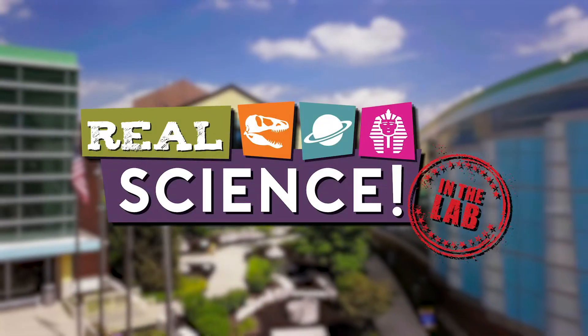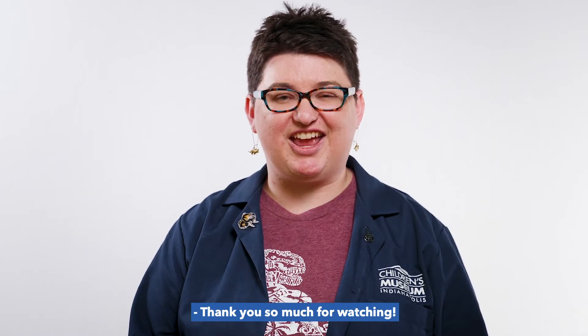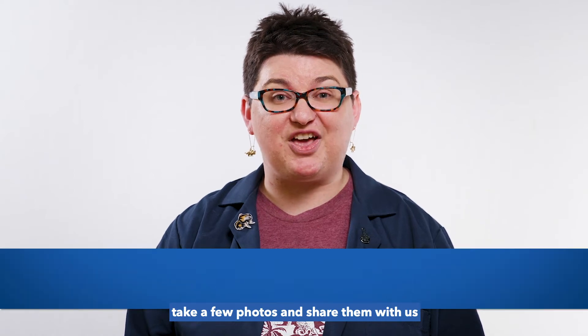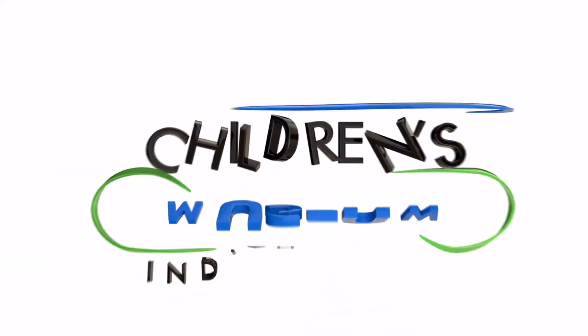Join us next time on Real Science. Thank you so much for watching. If you tried this experiment, take a few photos and share them with us using this hashtag. We'd love to see what you came up with.